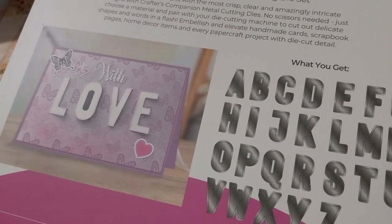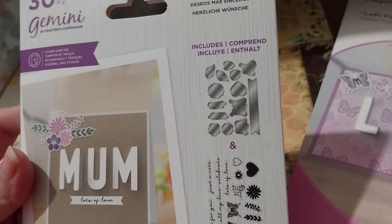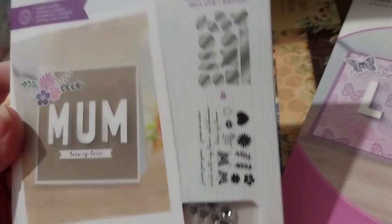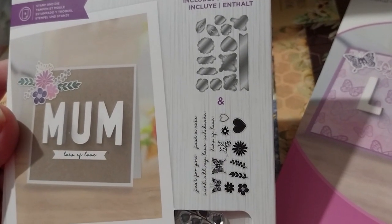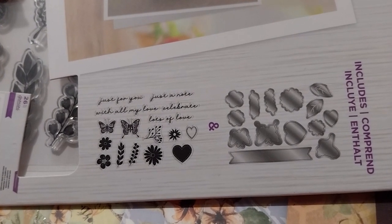And if you want it to be a left-folded one you just cut it out. So then we have a stamp and die set to go with it — heart embellishments, a nice banner die, some butterflies, leaves, hearts, flowers — things to cut out. The sentiments read: 'just a note,' 'just for you,' 'with all my love,' 'celebrate,' and 'lots of love.'